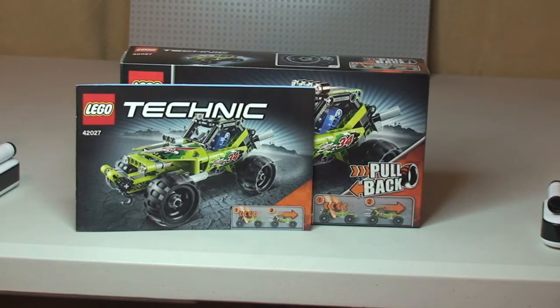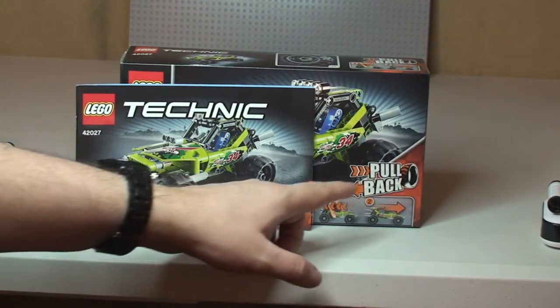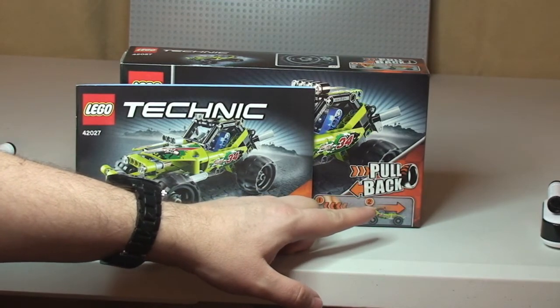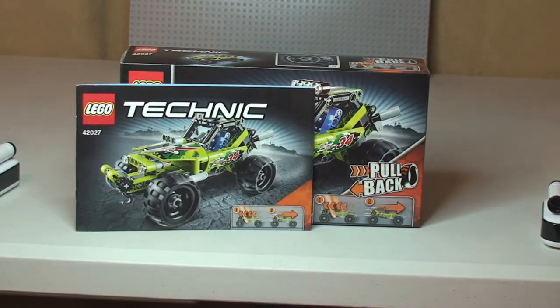We'll have a closer look at this set in a second — you can see the instruction manual there, and hopefully you just saw both the front and the rear of the box. The main feature on this is it's one of those sets with a pull-back mechanism, which I'll show operating in just a second. Let's take our first look at the Desert Racer.